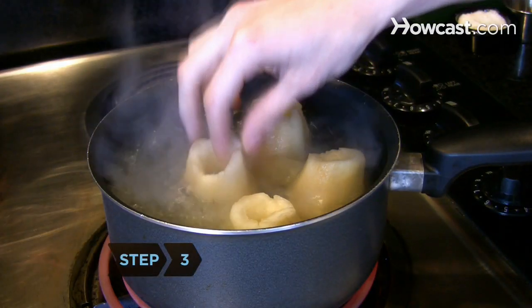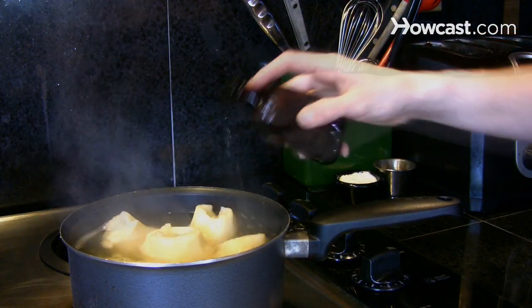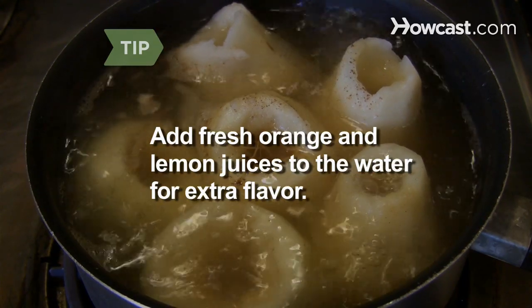Step 3. Place pears in a pan of boiling water or wine, adding complementary flavorings of your choice such as vanilla, herbs, or spices. Add fresh orange and lemon juices to the water for extra flavor.